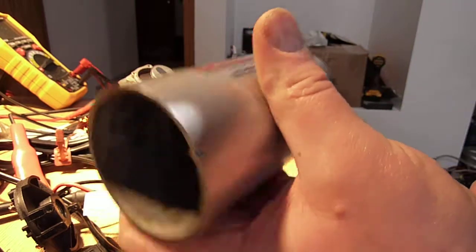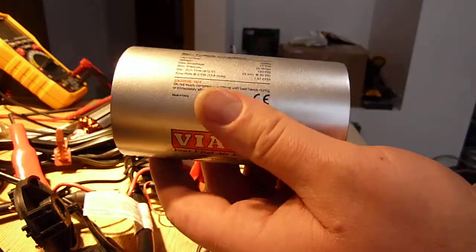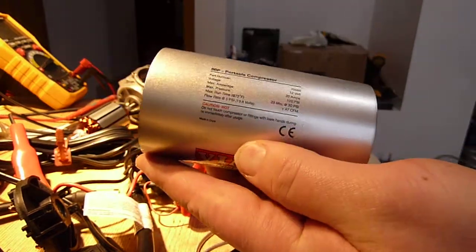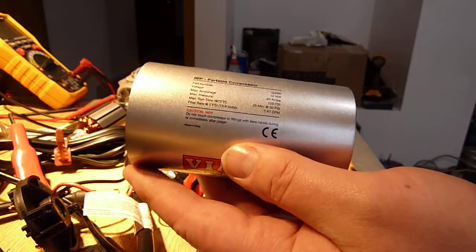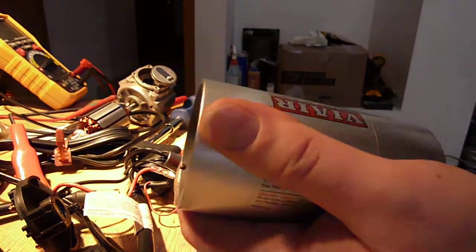I would say that the Via Air is significantly better quality than the TireWell. This is probably really a $65 tire pump, whereas the TireWell is more like a $35 one because it's just really cheap inside. This is significantly better quality in every possible way.